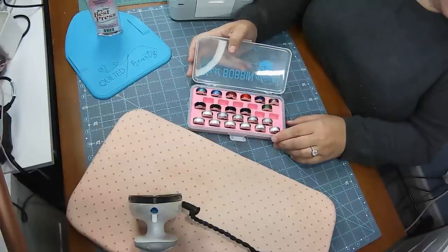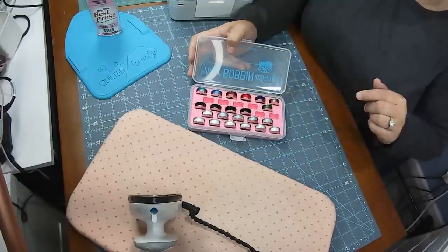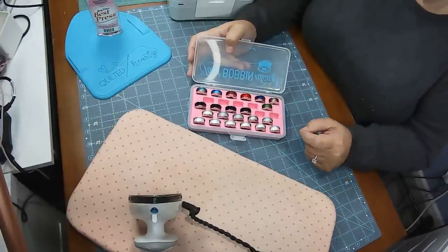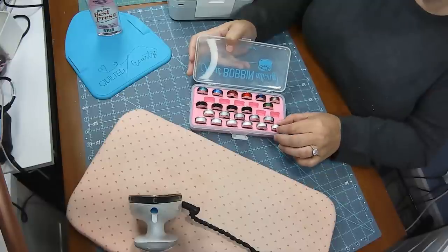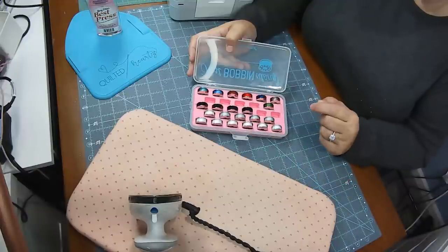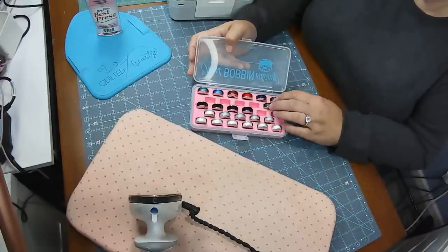Okay, so my next time-saving tip, since so many of you have asked, is bobbins. This looks like a lot of bobbins, but this is not everything I have — I had some packed for my last retreat and quilt guilds. I definitely have more bobbins than this, and that's just for one machine. I have different bobbins — these are larger than a standard bobbin for this machine I sew with every day. I have smaller bobbins for my regular standard machine and bobbins for my long arm, which are M-class.